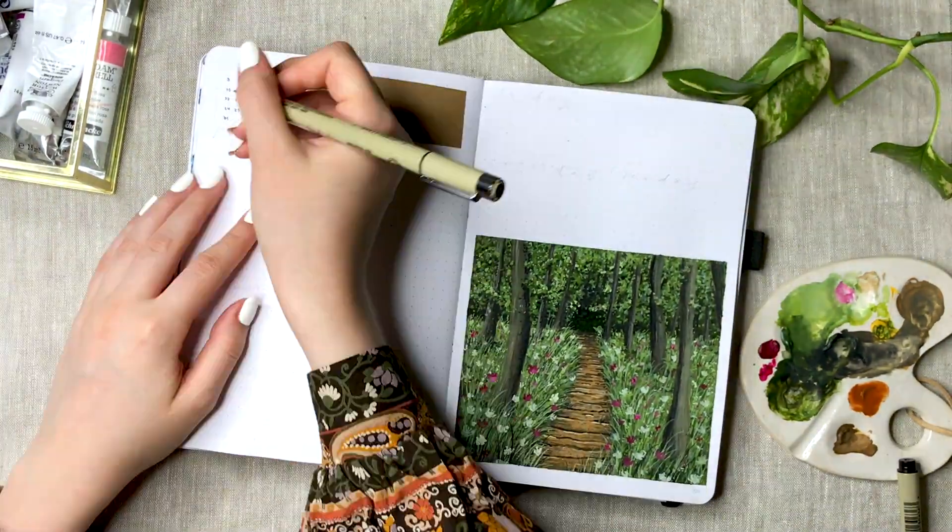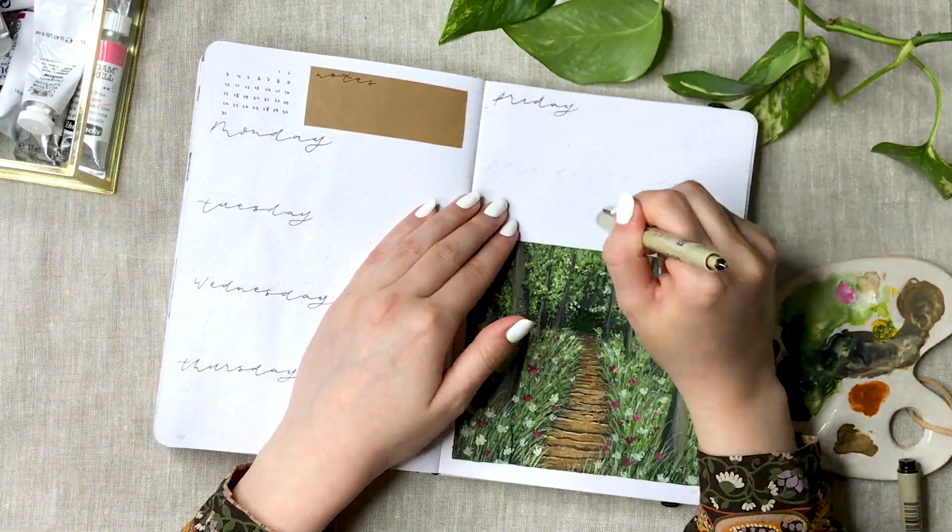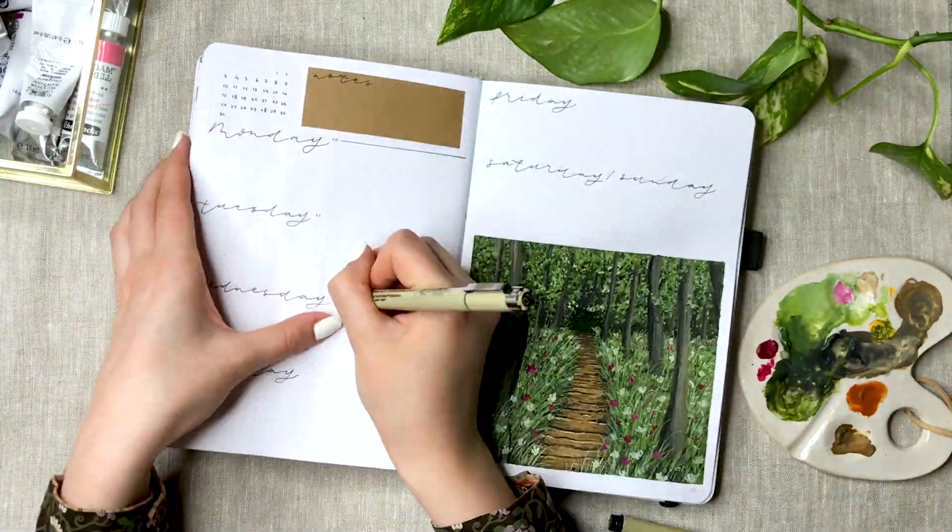I've used this layout a lot this year and it just has these long daily boxes, a mini calendar, and a box for notes as well.